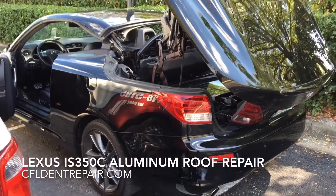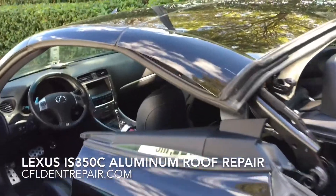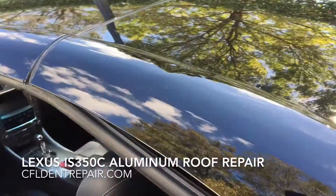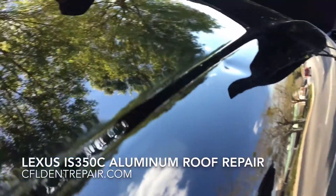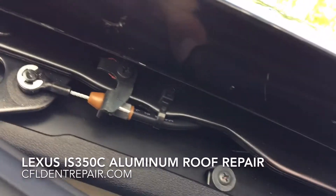Hey guys, this is Bryce with Central Florida Dent Repair. We've got a 2014 Lexus IS 350C with an aluminum roof panel here. We're trying to work this body line dent and we're gonna make this thing go away 100%. There's some access down below here.